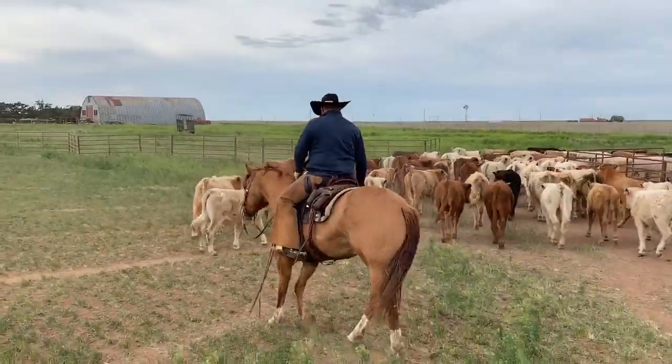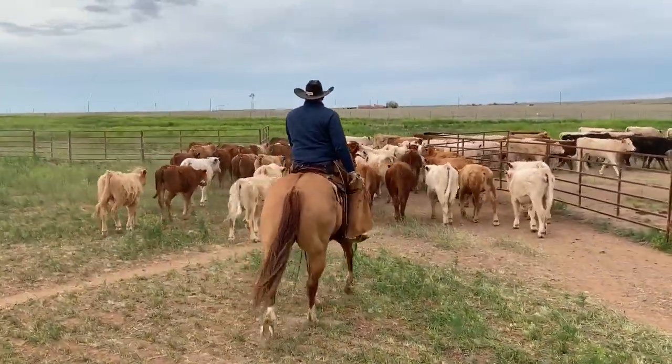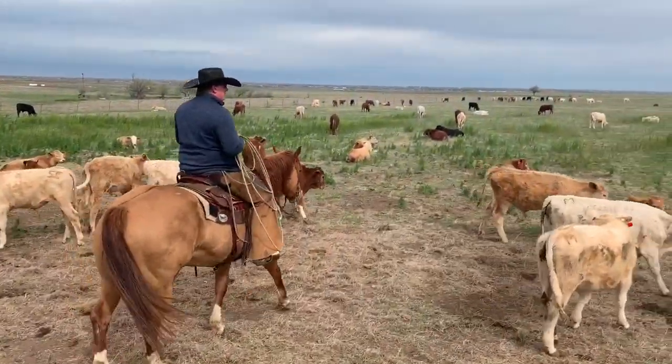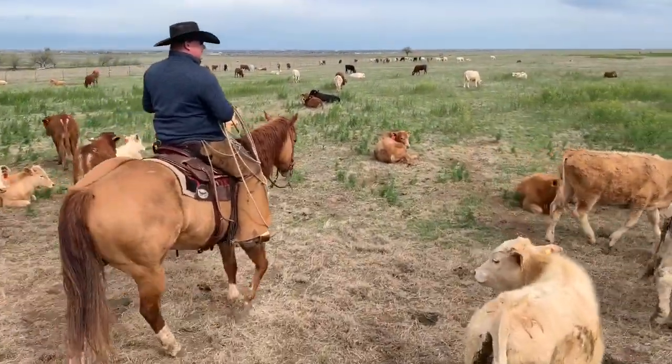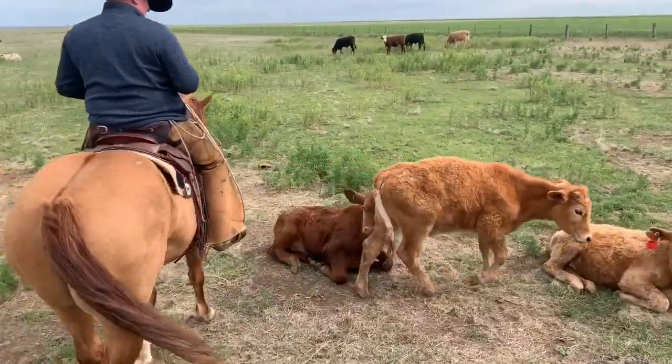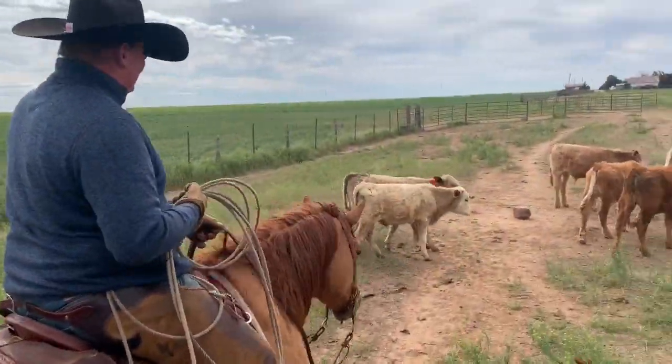We'll be looking for calves with a little bit of a snotty nose, maybe a little drawn up, a little gaunt. When we get out here we don't have a chute around or any pens, so we're just going to rope them, tie them down, and doctor them that way.